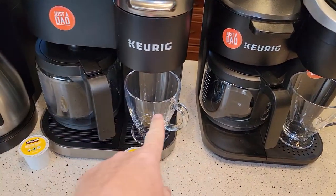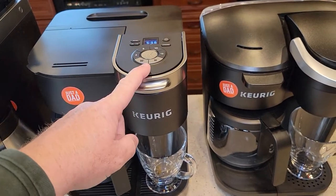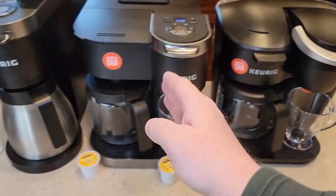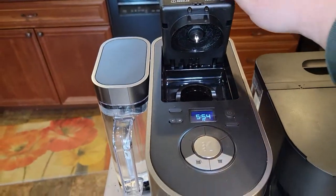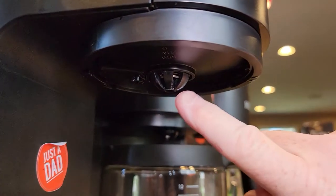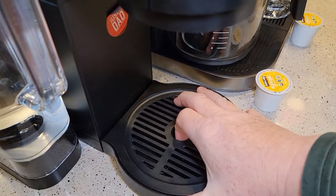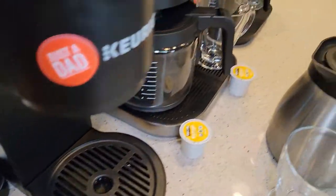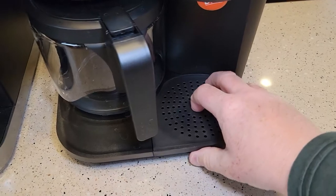The next major design difference: you can't do K-Cup and pot at the same time on any of these. The K-Duo and K-Duo Plus have two distinct areas. On the Essentials I was a little confused — it's got one area, so when you want to do a K-Cup you've got to remove the coffee pot. You'll notice the water has two outlets: when you do coffee it comes out here, and when you do a K-Cup it comes out right here. You've got to position your glass right there. All three have removable drip trays so you can fit a taller cup.